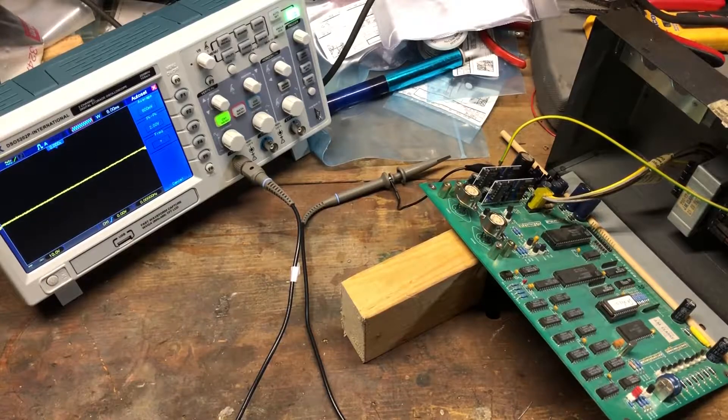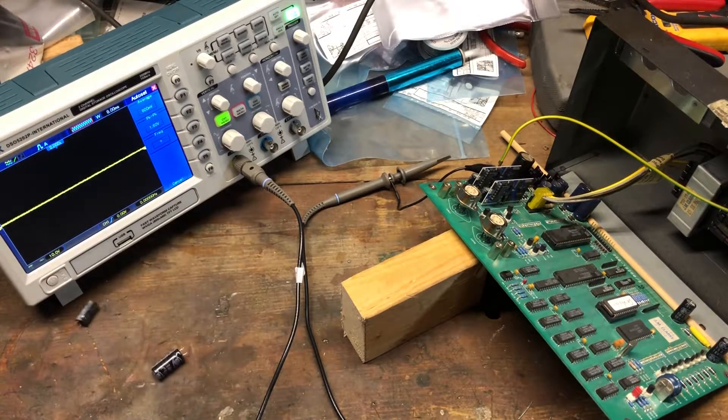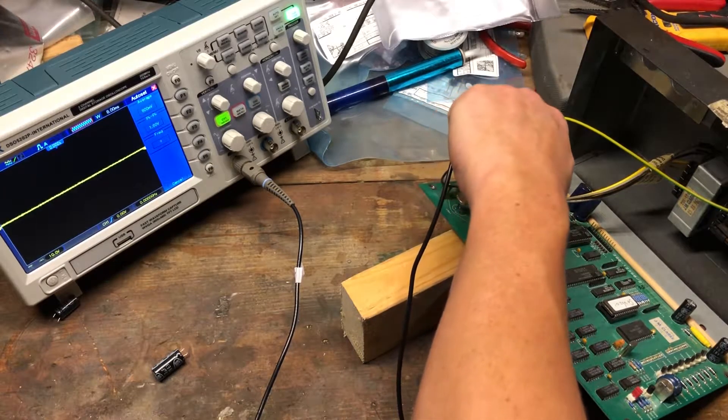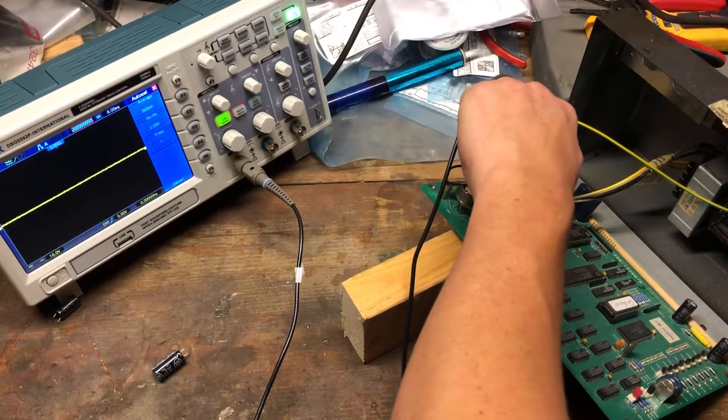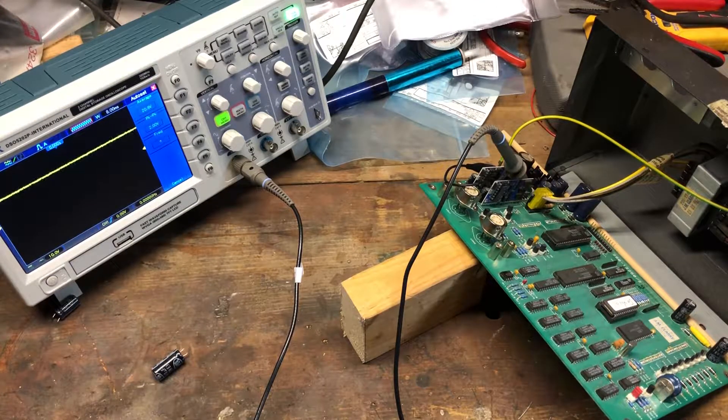We've got the power supply filter capacitors replaced. Replaced all these capacitors with some like-value capacitors. Got the handheld oscilloscope all fired up. We've got some short power supply leads coming out of the box here, but let's check the output side from the bridge rectifier. That's a pretty straight, flat line — reading 20.4 volts. That's a lot flatter than it was before — there were a lot of dips in there. So maybe these filter capacitors are taking care of it.